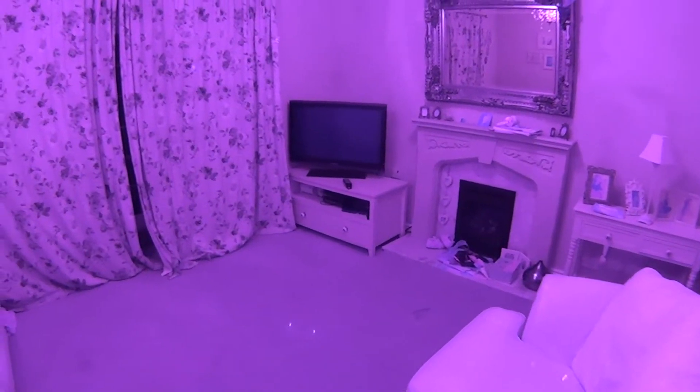I'll just give you a demonstration of what we can see now. Lights off. And that's the ultraviolet. Switch again to lights — we'll just plug the large illuminator in.